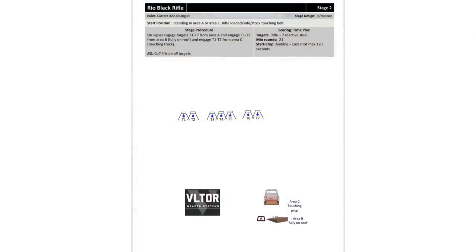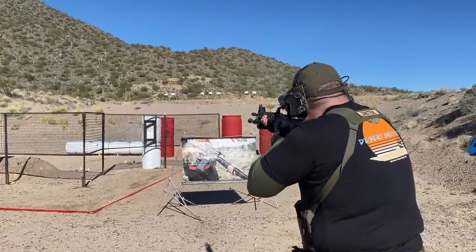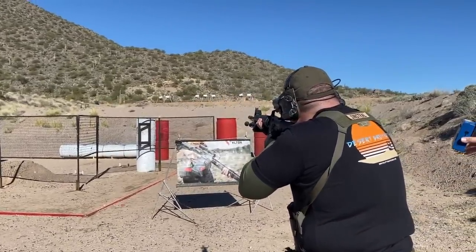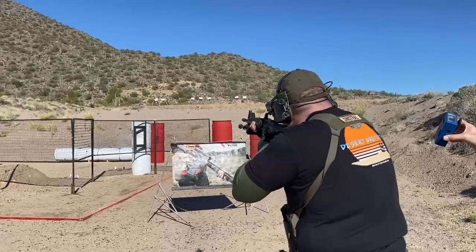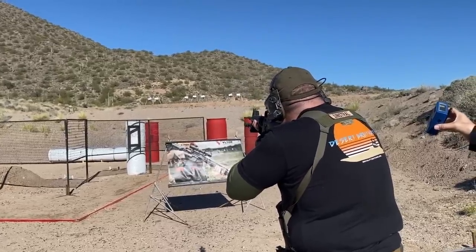This is a very simple stage. There are seven MGM flash targets at 70 to 50 yards away from the shooter, and they will be engaged from three positions. While I did zero at 50 yards, I do still have to learn my holds at 70 yards from the start position. The more bore offset you have, the more divergence in point of aim versus point of impact throughout the flight of the bullet.